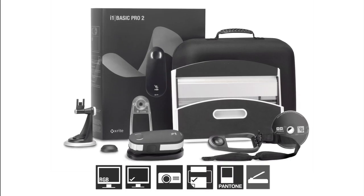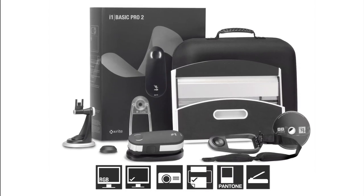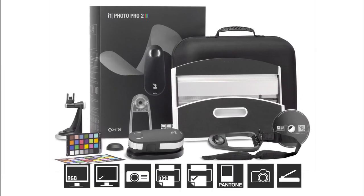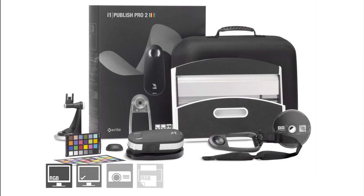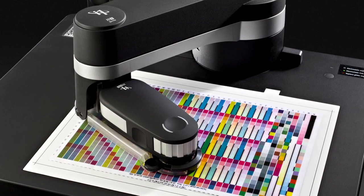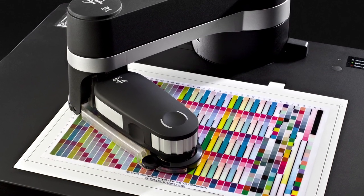There are three new solutions to choose from: i1 Basic Pro2 for spectral measurement, monitors, and projectors; i1 Photo Pro2 for complete RGB workflows; and i1 Publish Pro2 for complete RGB and CMYK Plus workflows. And if you want to add automation, consider the latest i1.io.